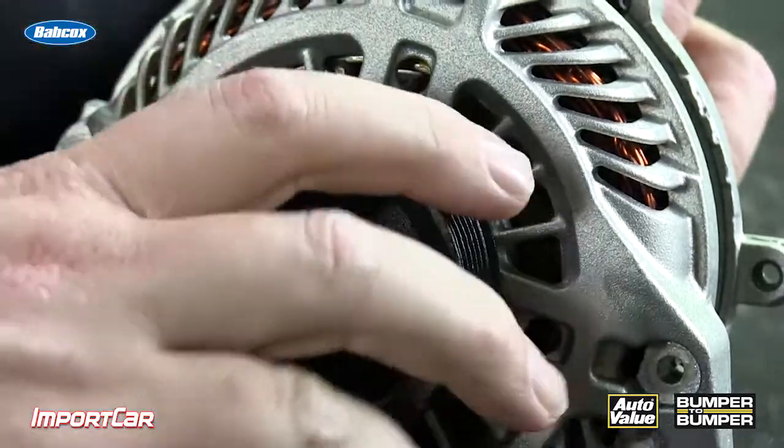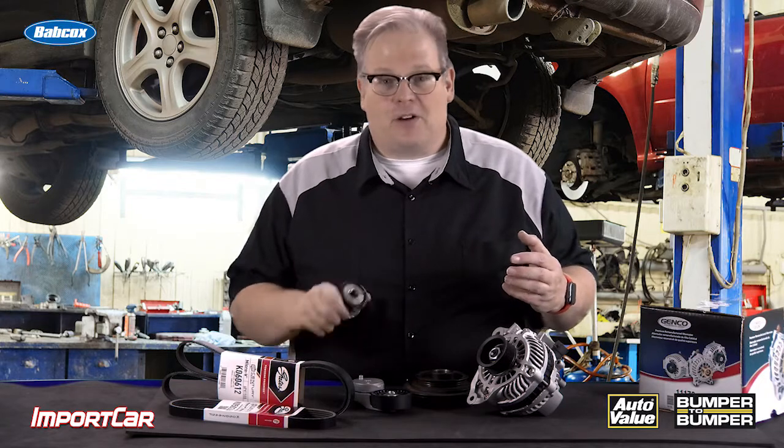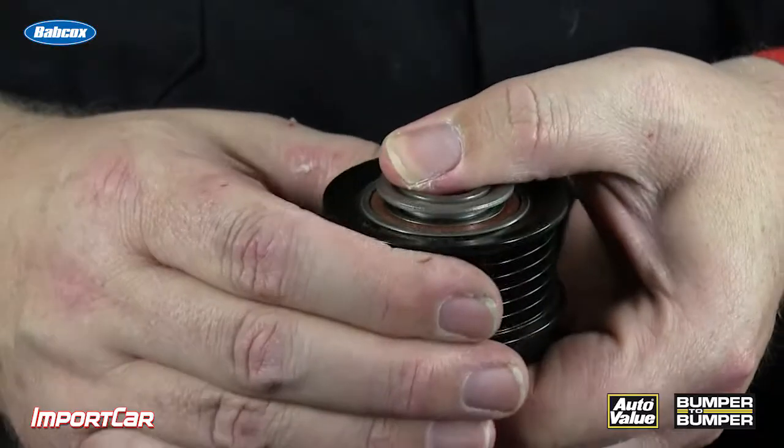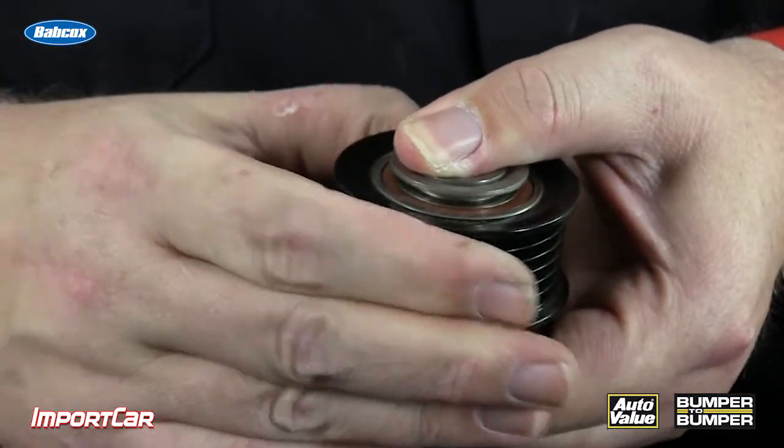Another innovation that's come about in the past 20 years is the decoupler pulley. Keep in mind an alternator rotor is very heavy. When an engine accelerates it has inertia, and slowing down and decelerating the engine can cause further stress on the belt, causing it to slip. What a decoupler pulley does is it decouples the alternator from the drive belt system and allows vibration to also be absorbed by the pulley itself.